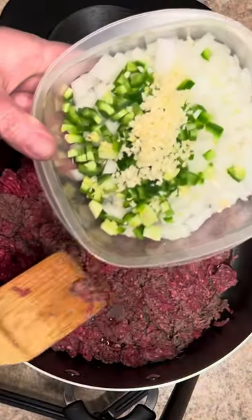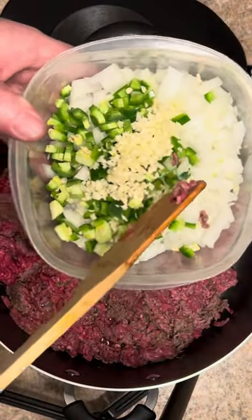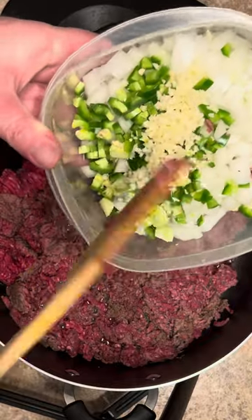Now I got the Texas Trinity: one onion, one fresh jalapeño, and about four cloves of fresh garlic.